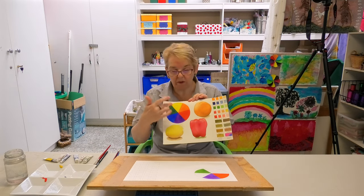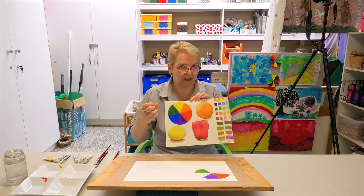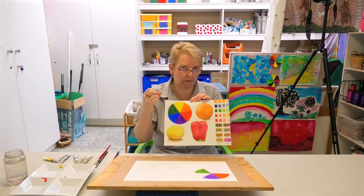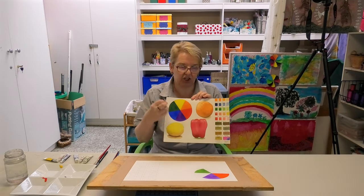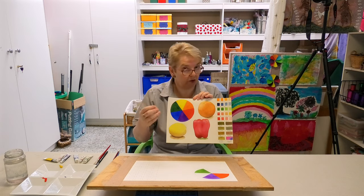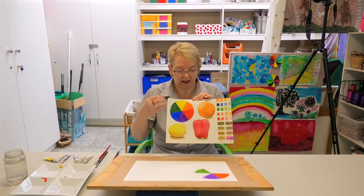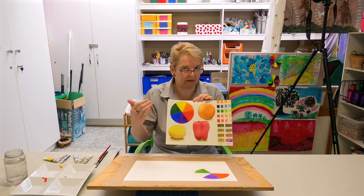They're called complementary colours because they are contrasting. So when you're doing your work, if you have a predominant colour — for example, painting with predominantly green — by using some red in your work, it can really make it pop out. When you mix these colours together you get a rich diversity of colour, which is much more interesting than if you just use colours straight out of a tube. By experimenting using your colour wheel, you can take your painting to the next level quite early on.